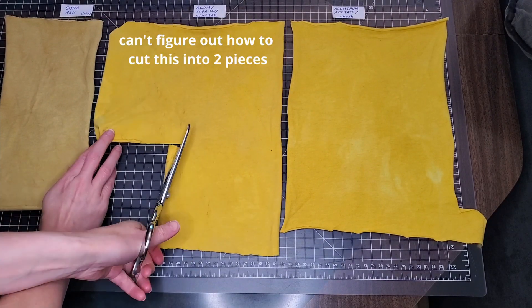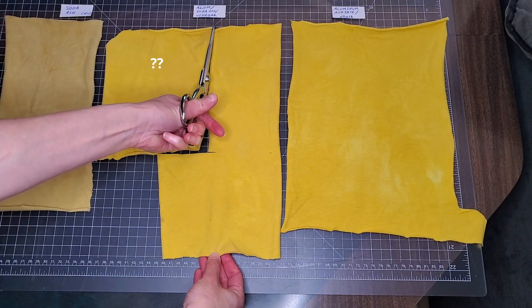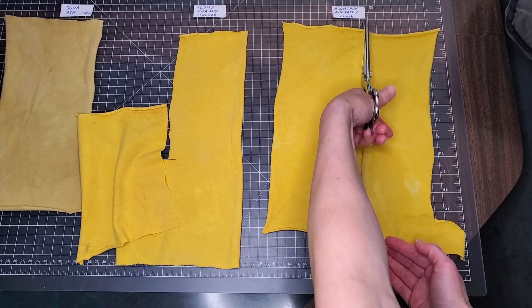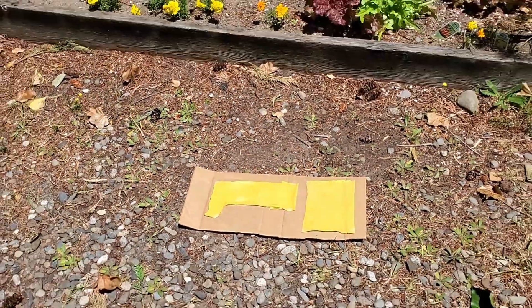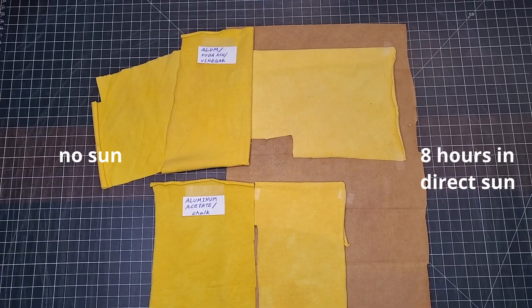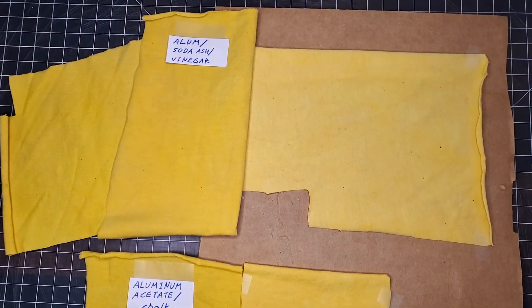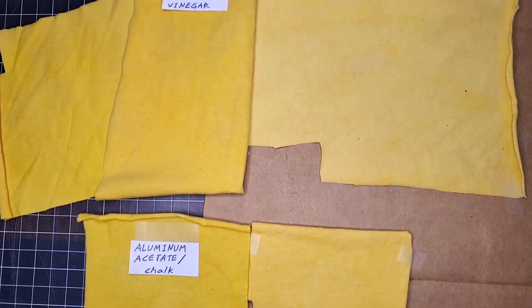I'm not celebrating quite yet — I'm going to run a sunlight exposure test to see if these bright yellow colors will last or burn out easily. I'm going to expose them to direct sunlight for a controlled amount of time and then see how much they've changed. The strips on the right have now been exposed to direct sunlight for eight total hours, and I'm pretty happy with the results. The color got lighter but didn't change that much — especially the one treated with aluminum acetate. I'm really impressed.